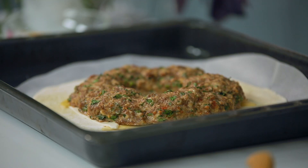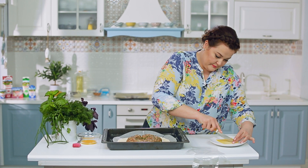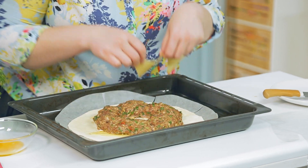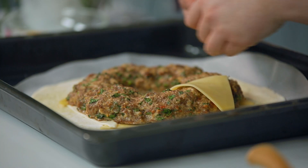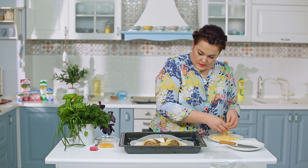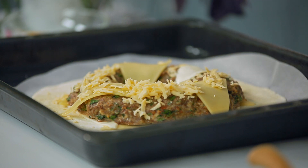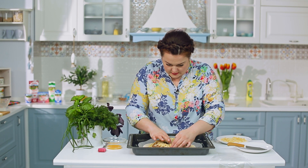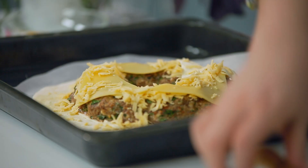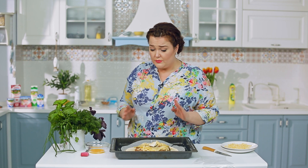Что делаем теперь? Сверху мы также можем покрыть сыром и посыпать. Немного сверху тёртого сыра. Хорошо заворачиваем в серединку. Сверху накрываем листом теста, которое мы раскатали.